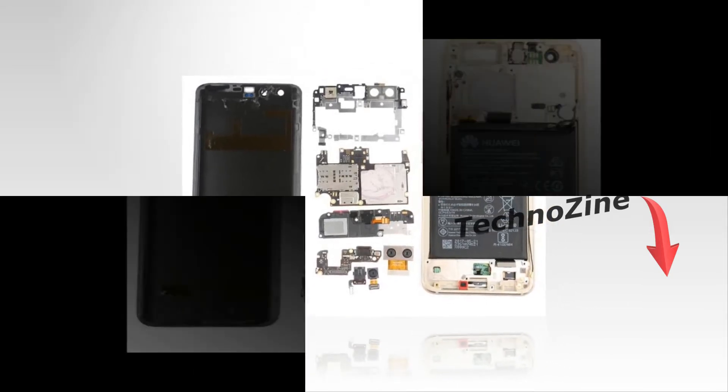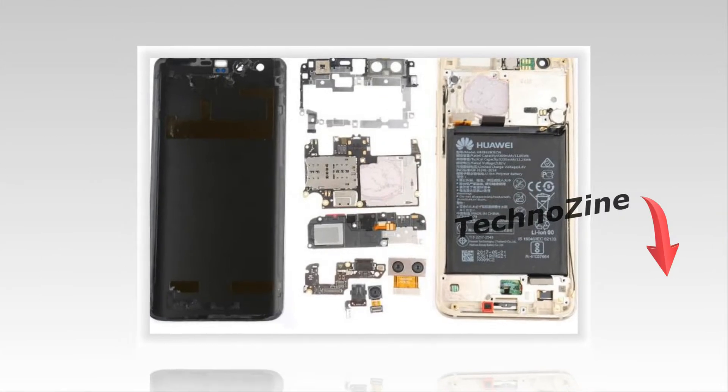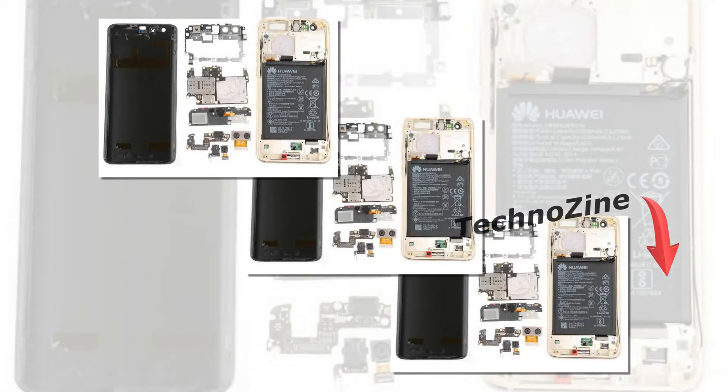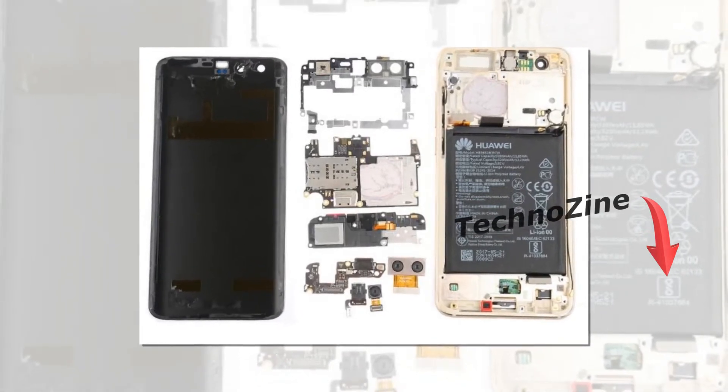Curiously, the phone has no external screws — the back panel is held in place entirely by glue. Screws do make an appearance in the interior of the handset, but that doesn't mean there's no more glue. You can change just about everything, as long as you can get through the glue and sticky tape.